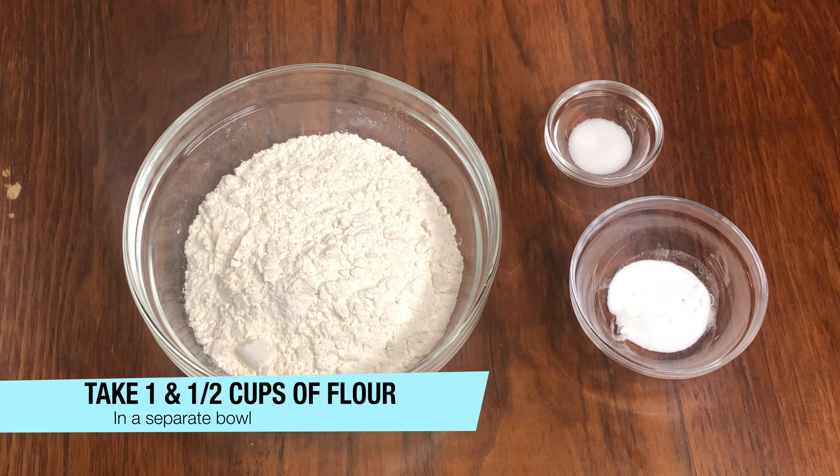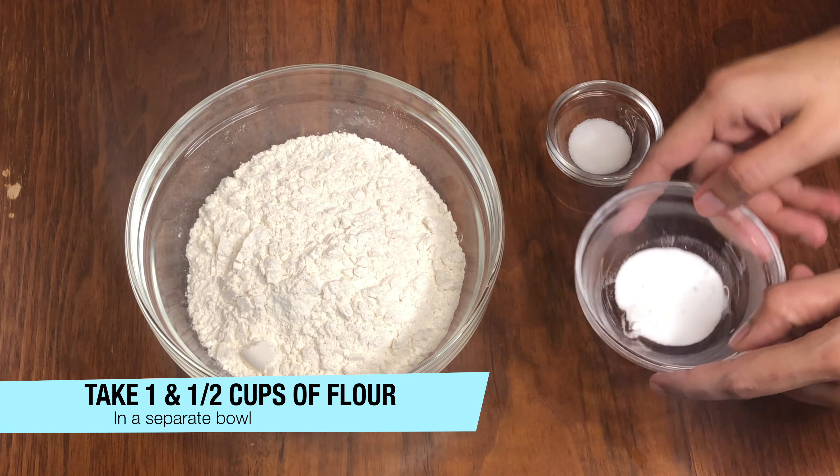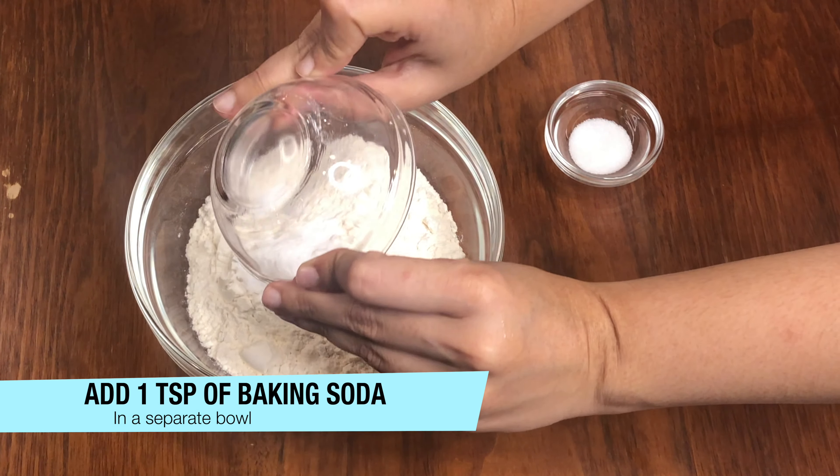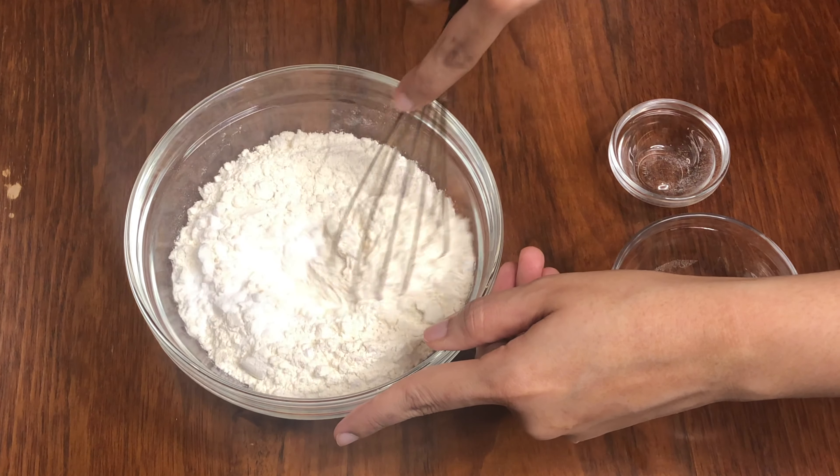I am taking 1 and a half cups of flour and I am adding about 1 tsp of baking soda and 1 tsp of salt. Mix them together in a good way.